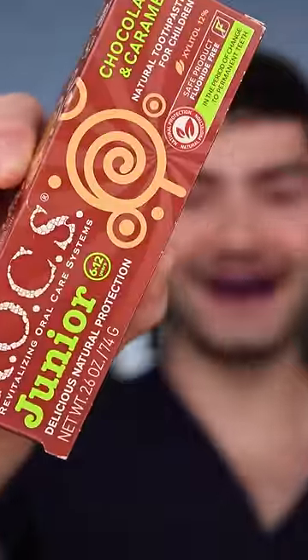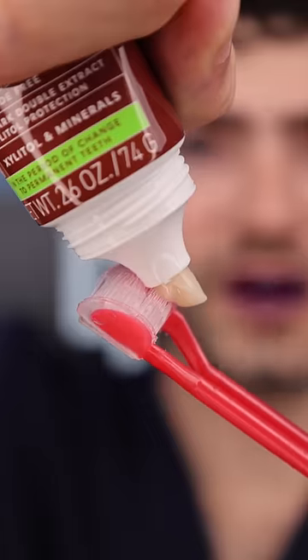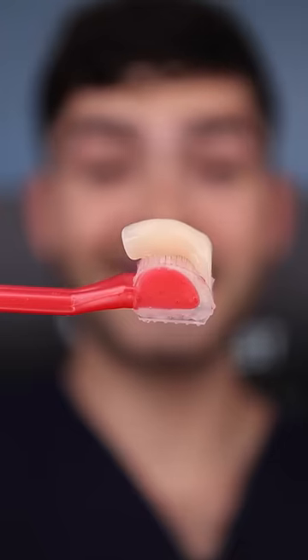Chocolate caramel toothpaste. Oh my goodness, what? This is gonna be epic. Fat globe — this is Dental Digest. Let's get brushing.